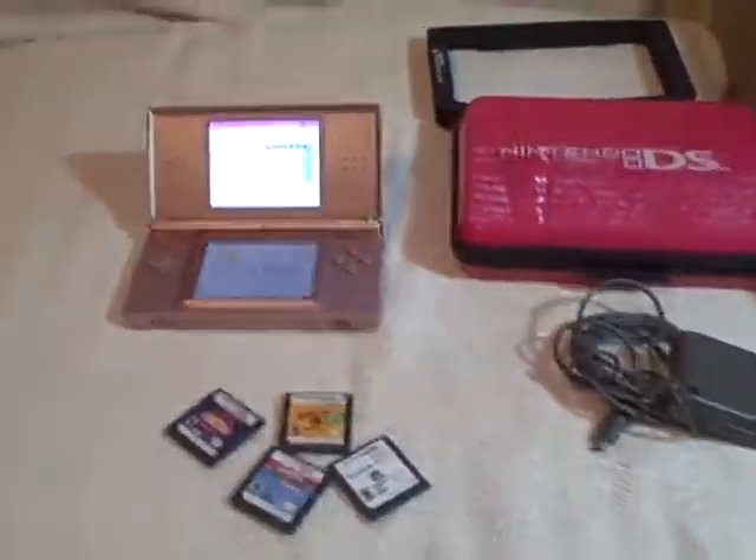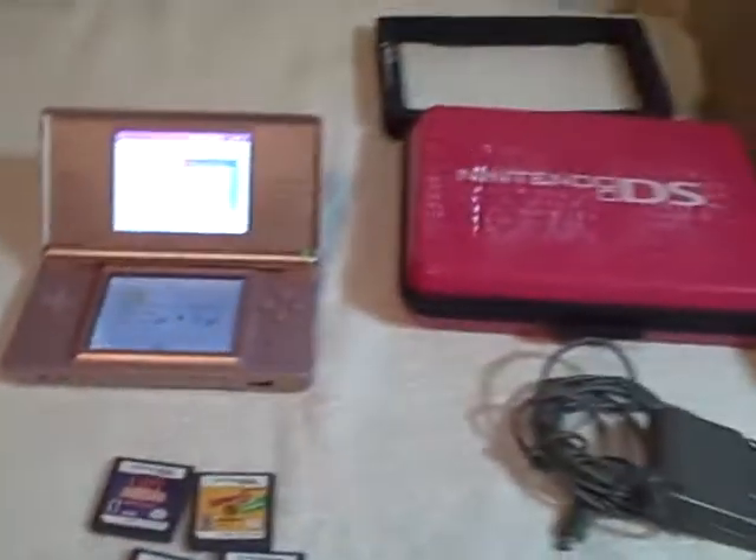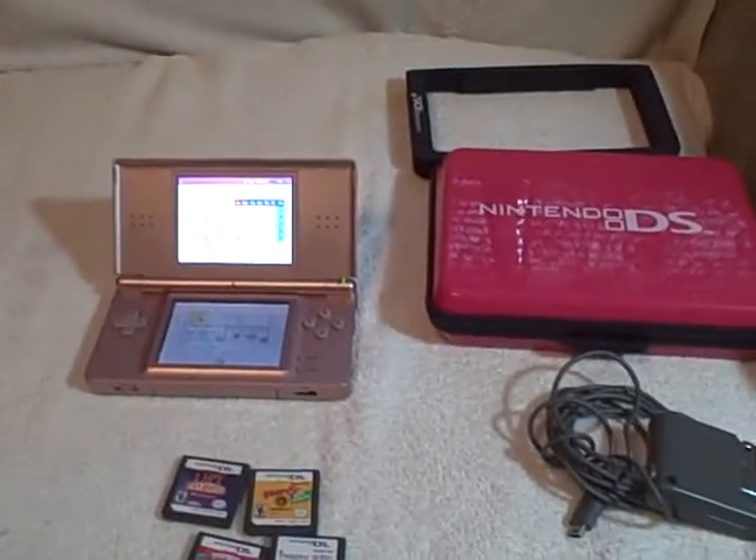The touch screen works good, everything works. It's even got the Game Boy slot cover so you can play Game Boy games with it. It's pink in color, excellent shape, no scratches — it was very well taken care of. Everything you see here is what you're going to receive: four games, charger, case, and the system. It's also got a pink stylus.